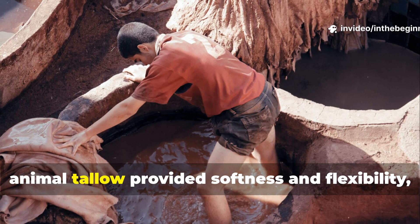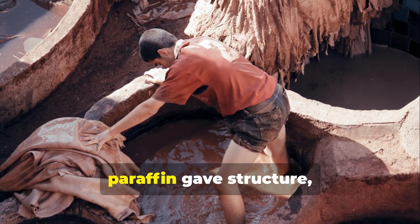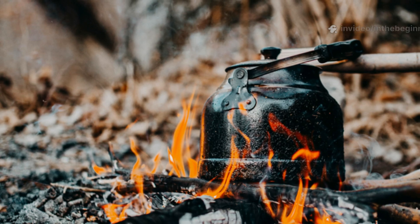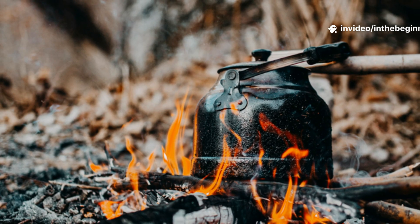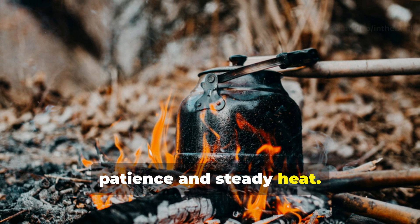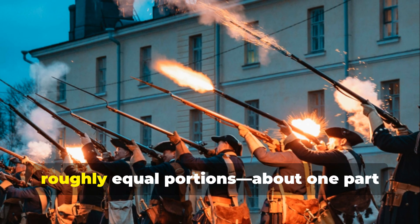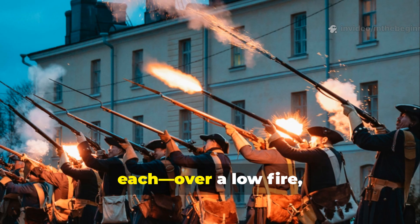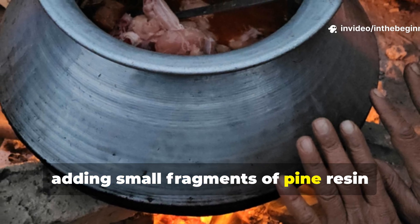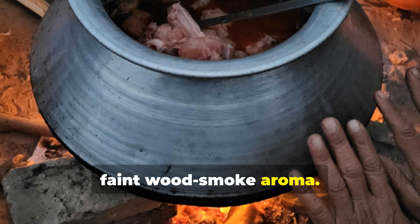Animal tallow provided softness and flexibility. Paraffin gave structure and resin locked the coating in place. The preparation was simple but required patience and steady heat. Soldiers melted tallow and paraffin in roughly equal portions — about one part each — over a low fire, adding small fragments of pine resin until the mixture thickened and emitted a faint wood smoke aroma.